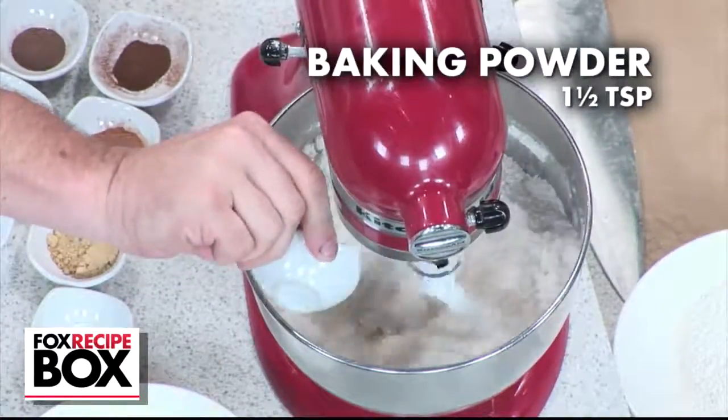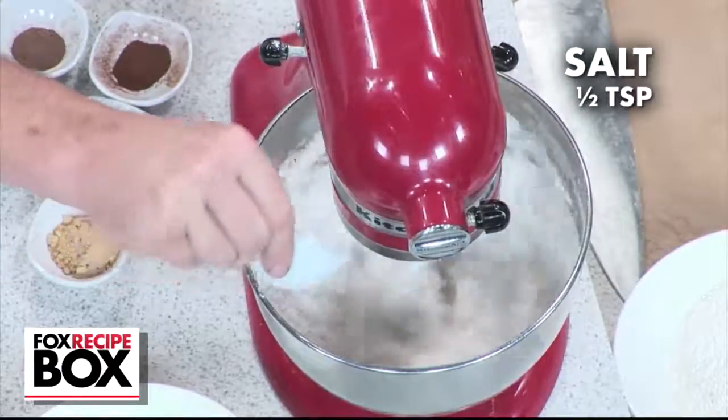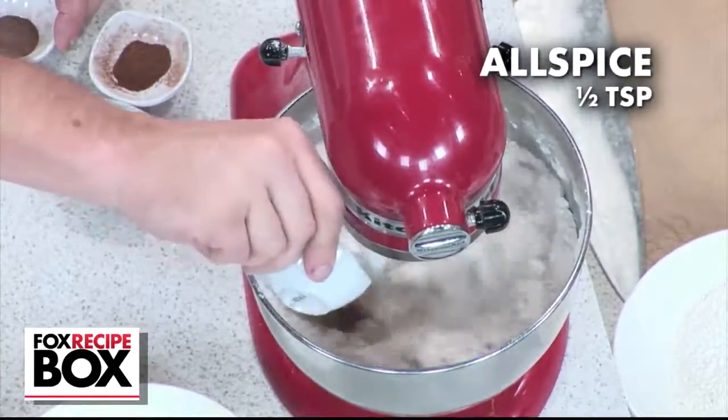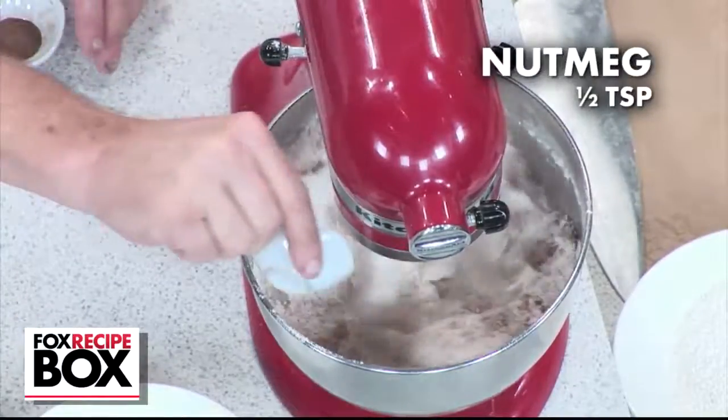As it mixes, add baking powder, baking soda, salt, and the classic flavors: powdered ginger, allspice, cinnamon, nutmeg, and clove.